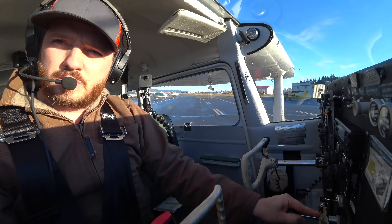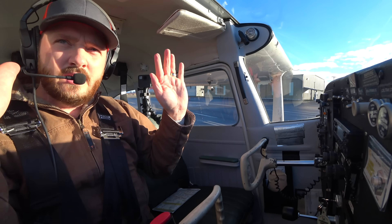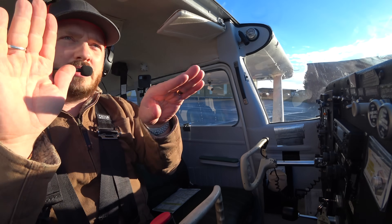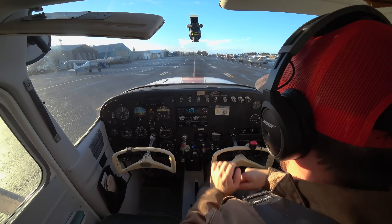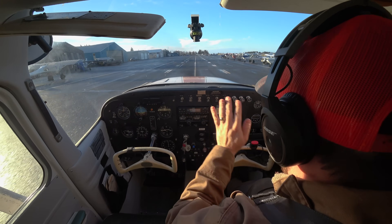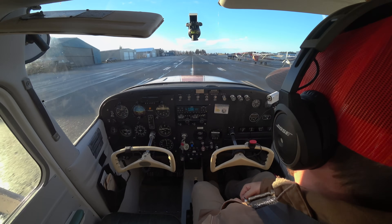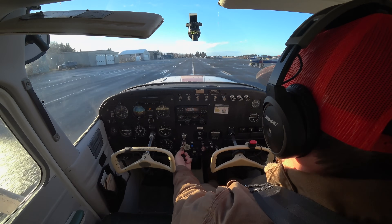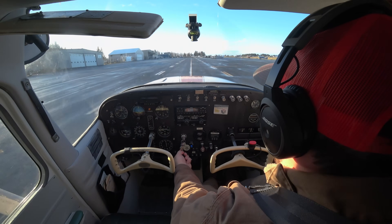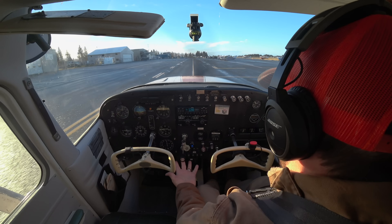Always keep your head on a swivel in the taxi. I taxi with my feet. There are differential brakes on the top of the pedals, and then we have nose wheel steering with our rudder — rudder and nose wheel on the bottoms of the pedal. You can see that my feet are down at the bottom now and I'm not even steering with my hands — a little bit different than a car obviously. My power maintains my speed in the taxi; I need just a little bit of power to maintain my speed.